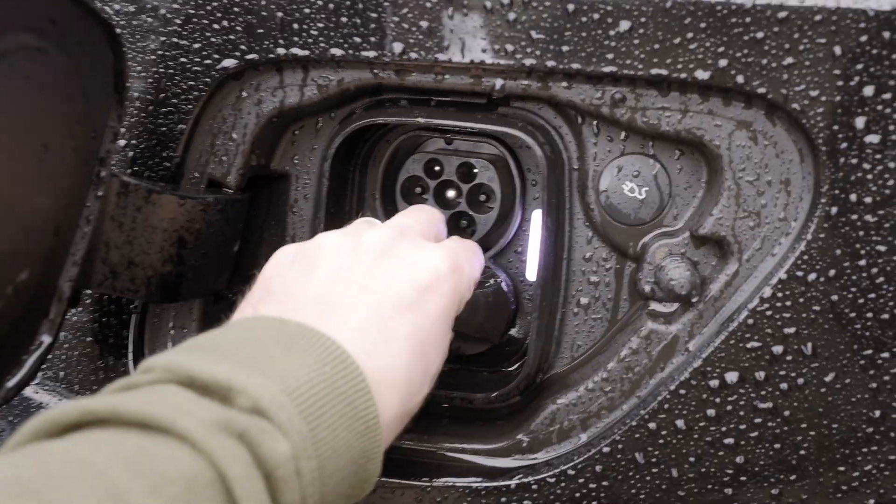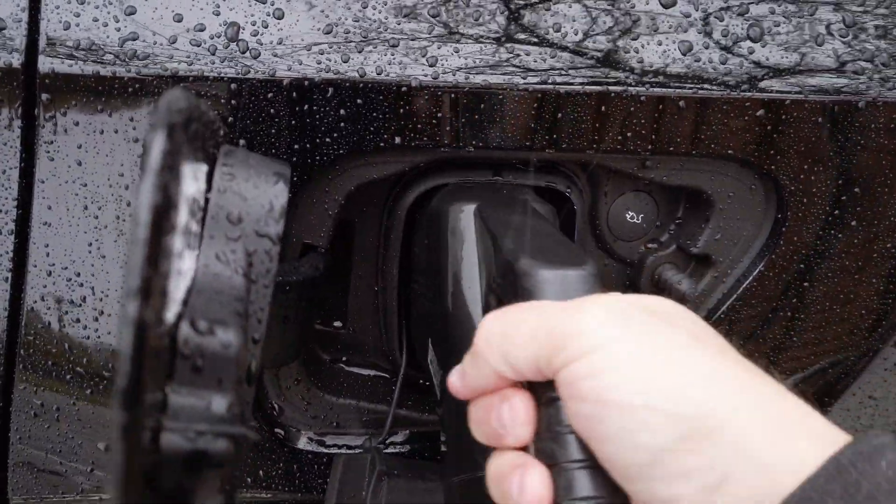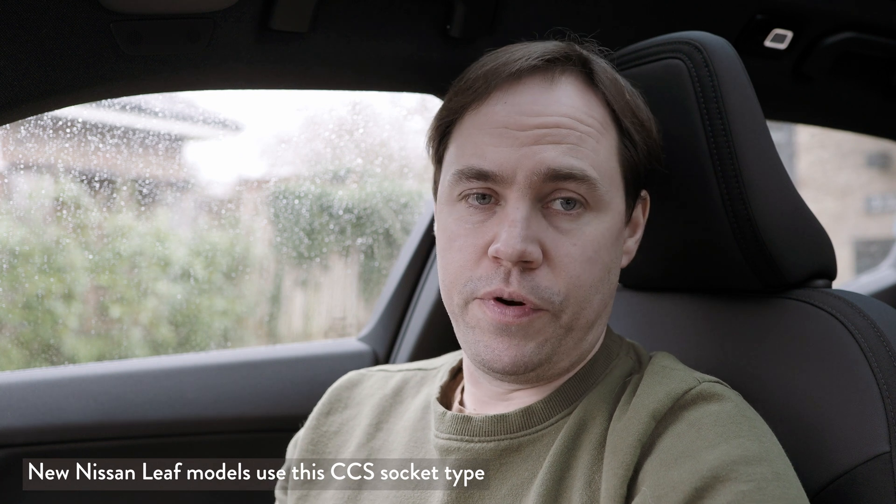That covers AC charging — it's relatively simple and you can start from as little as a three-pin socket at home. DC charging is a very different concept. It's how you charge the battery quickly when you're out and want to top up to get to your next location. Most cars have a CCS plug — you can see it here on the Polestar. The top section allows you to plug in the AC charger, and the bottom section is for the CCS DC charger. Some cars like the Nissan Leaf have a CHAdeMO socket instead, but CCS is the future-proof type.